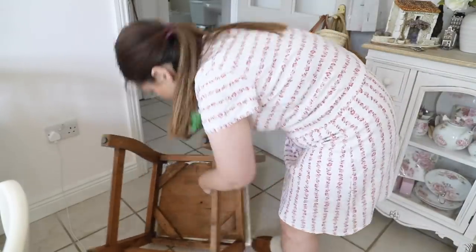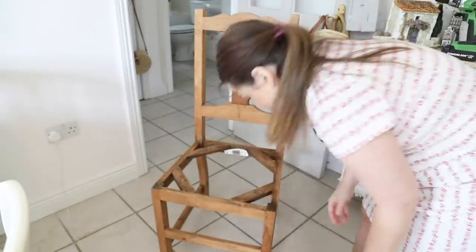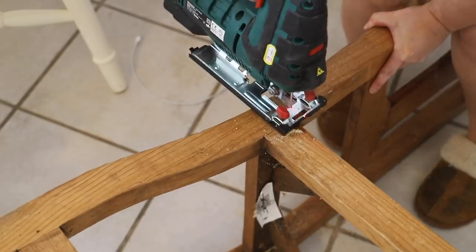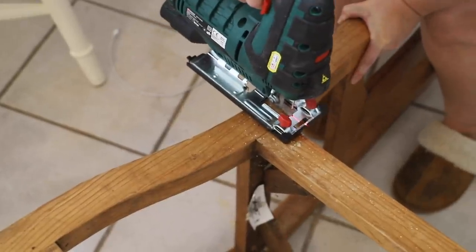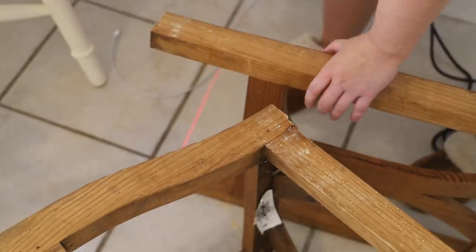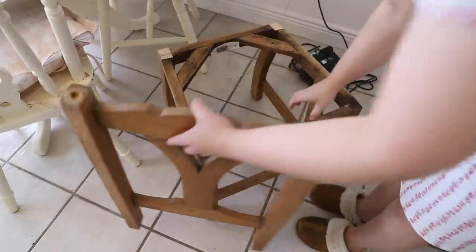The first thing I did was unscrew the base of the chair and I was able to take out the seat pad. This made it so easy to dismantle the chair. I'm now going to chop my chair into two. Using a jigsaw - you can use a handsaw if you don't have a jigsaw - I chopped off the top of the chair, and that left me with a base and a top.